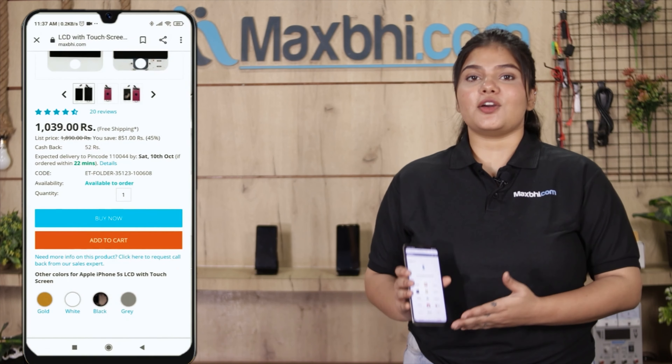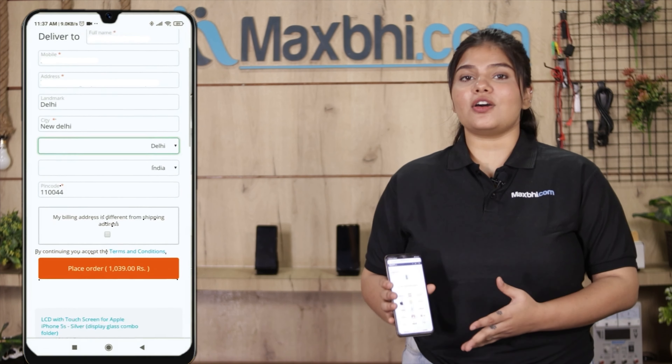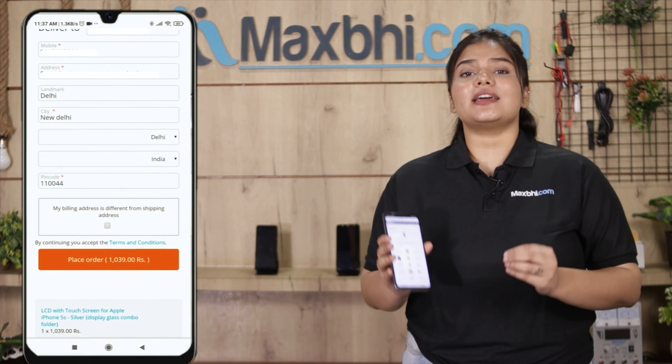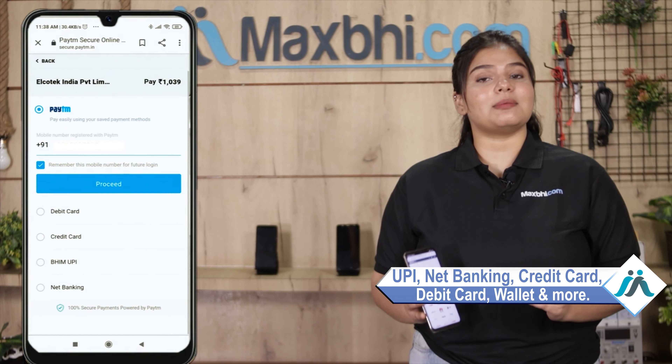Ordering on Maxp.com is very easy and simple. Go to our website Maxp.com, search and click on the product page, then click on Buy Now. Fill in your name, mobile number, and address, then click on Order. After clicking Order, you will be taken to our super secure payment page, where you can use almost all payment methods such as UPI, net banking, credit or debit cards, wallets, and more.